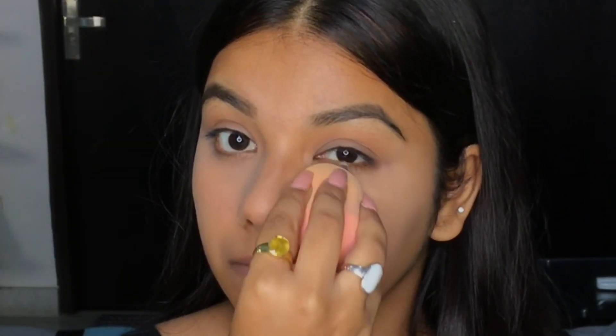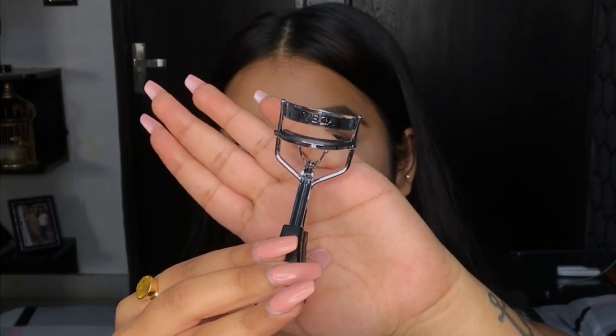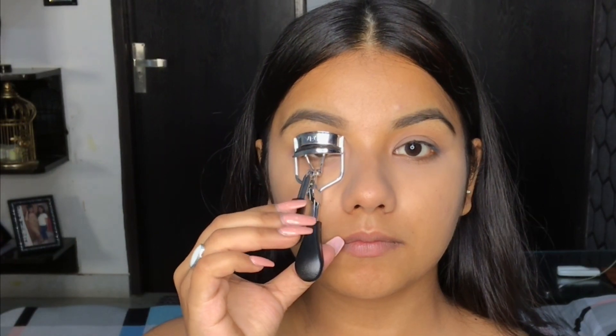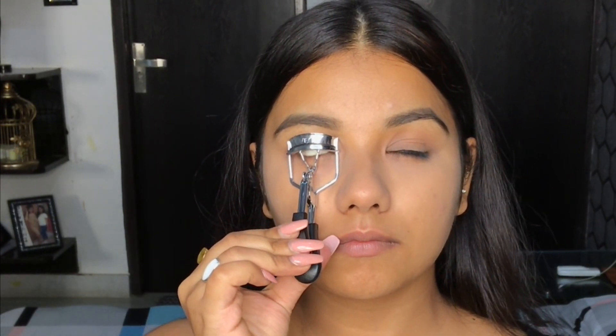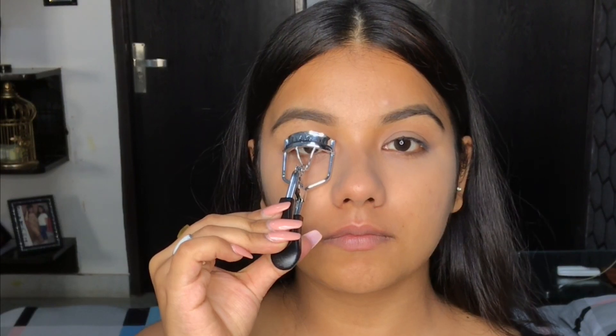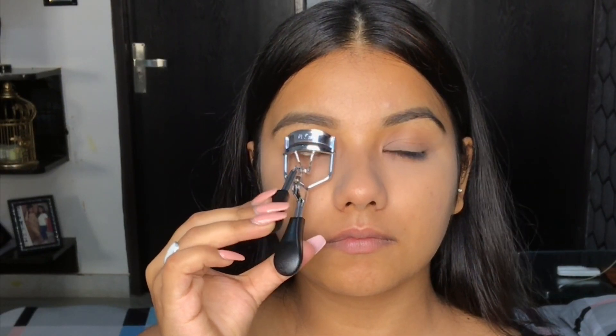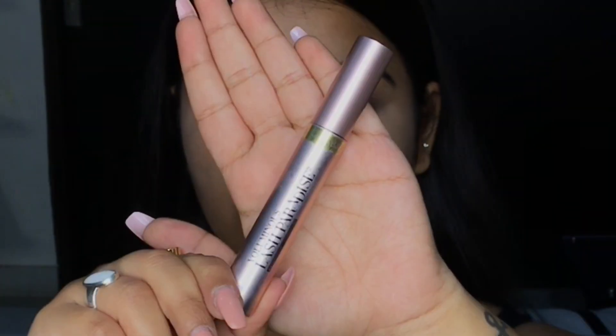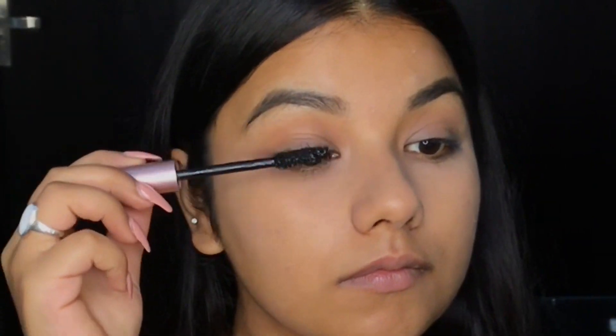I'm using this beauty blender to even out the powder situation going on under my eyes. I'll be using an eyelash curler to curl my lashes. Then I'm using this Lash Paradise Mascara from L'Oreal and I'm applying it on my lashes.